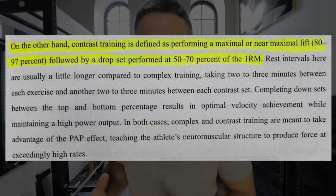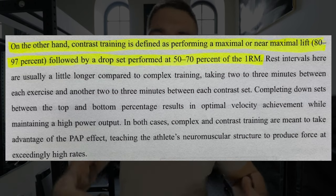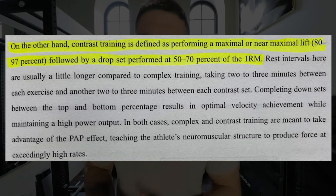Contrast training is just like hitting a drop set. In my bodybuilding days, we'd put 225 on the bench press and rep it out as many times as we could, then take off the 45s, put on 25s, and rep out 185, then rep out 135, then 95 — basically a cascade of drop sets until you could barely lift the bar. Contrast training is a near-maximal load at 80 to 90% of your one rep max on a compound lift — bench press, squat, deadlift — followed by a drop set at around 50 to 70% of your one rep max.